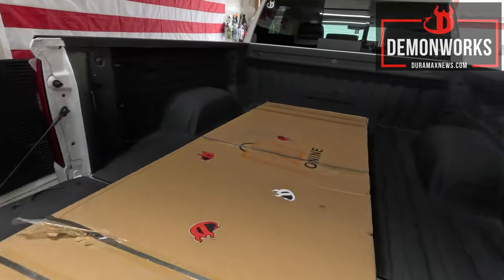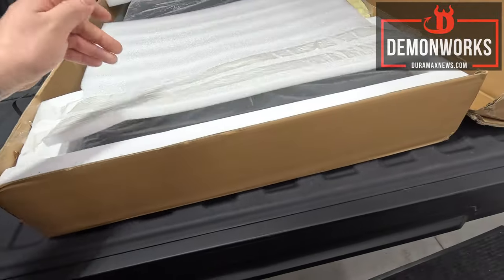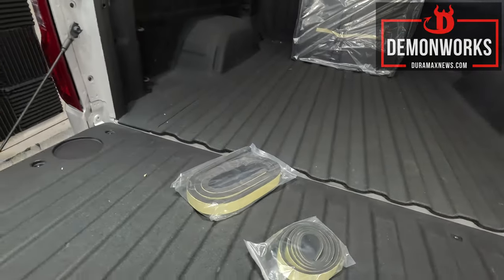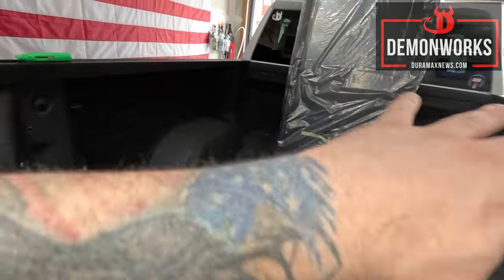Unboxing right here — well padded, I do really like that. Super cool. Unboxing is complete. This is seriously all that's included. This looks like an amazingly easy installation. First step is to make sure that everything is clean.